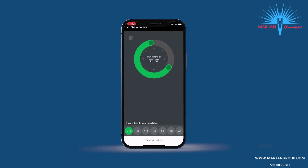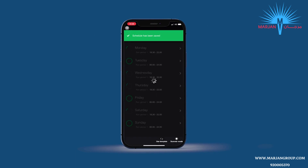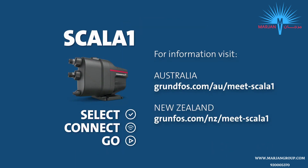With the Grundfos Go app configured, you're now ready to enjoy your Grundfos Scala 1 for many years to come. For more information on the Grundfos Scala 1, visit our website.